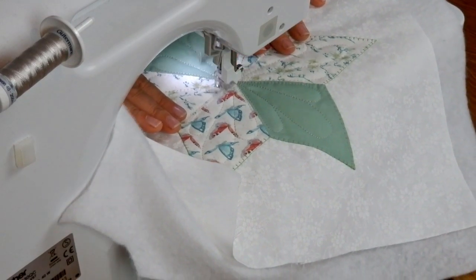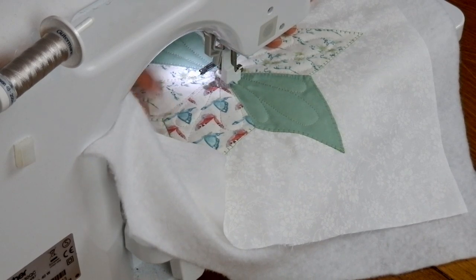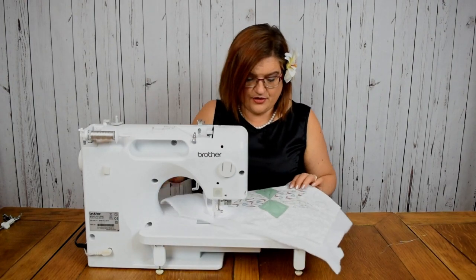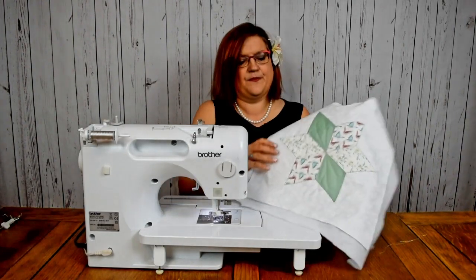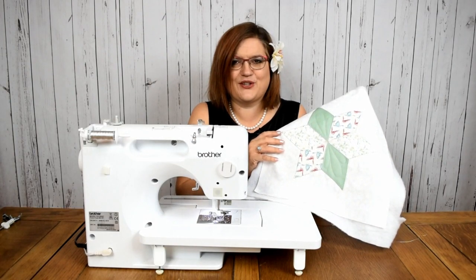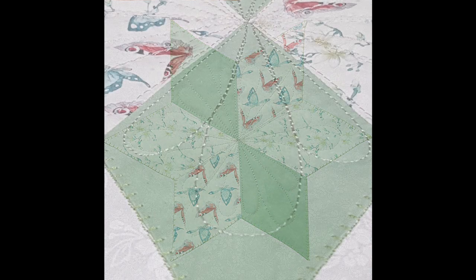I'm flowing back into my last point. I'm going to go up and down in the same spot a couple of times to secure it, and then let's take this out. Trim the bobbin thread too. And we've finished our quilted block.